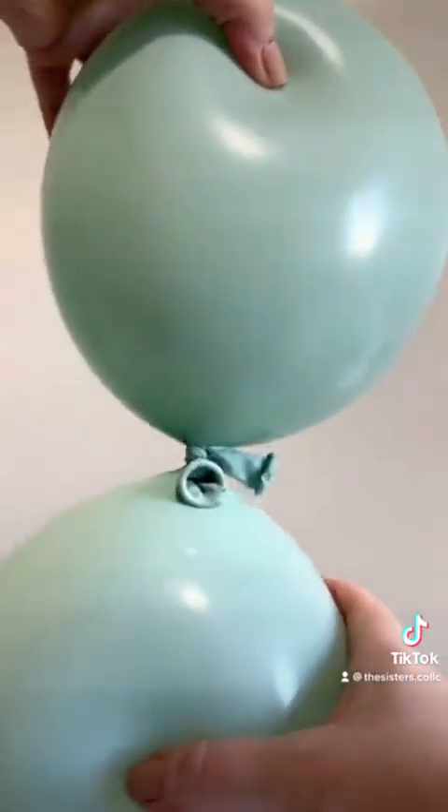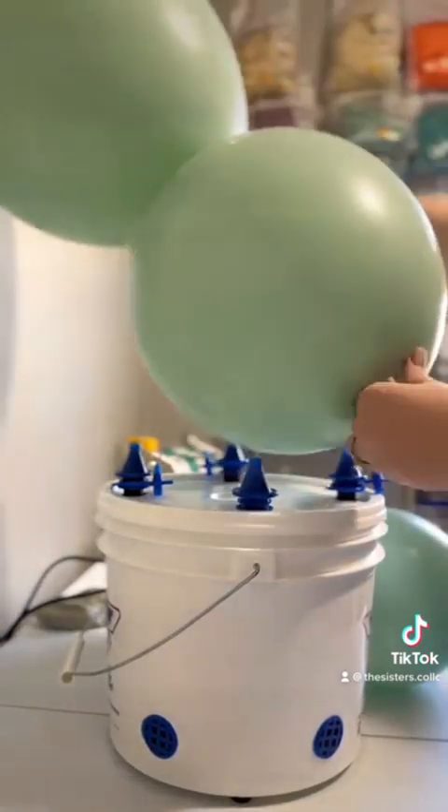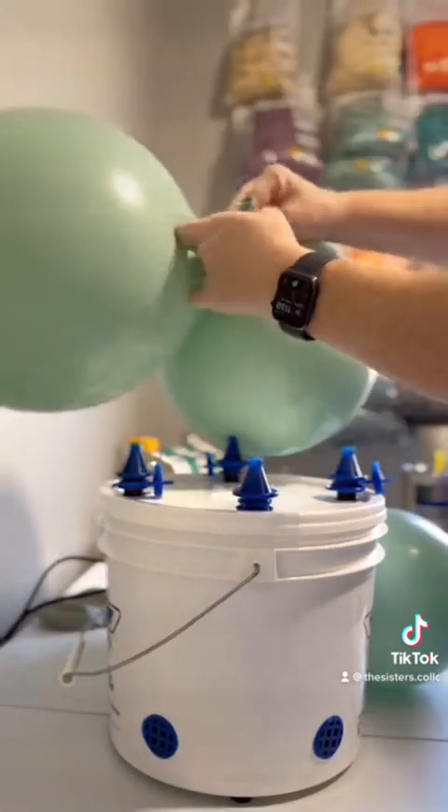Taking your two 17-inch balloons, you're going to fully inflate those and then press the air out of them until they're about 14 inches in diameter. I also like to wrap my necks twice before I tie them into a knot.